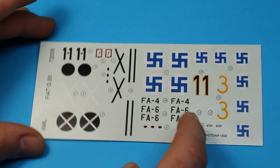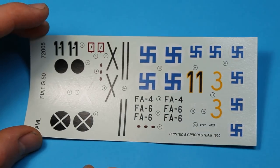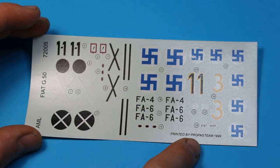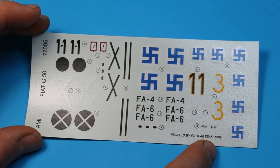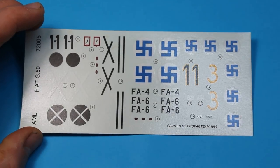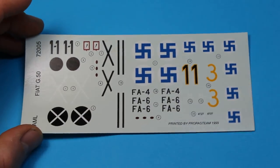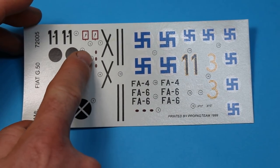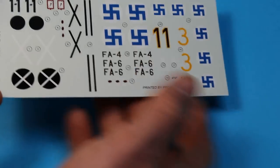There's also winter camouflage with mottling for both Finnish options. The decals are extremely nicely printed — they were printed by Propag Team in 1999, so hopefully they've been kept in good condition and won't fall apart when they hit the water. There's some very nice detail, including markings for the propeller blades, so it's a nice lot of detail in this kit.